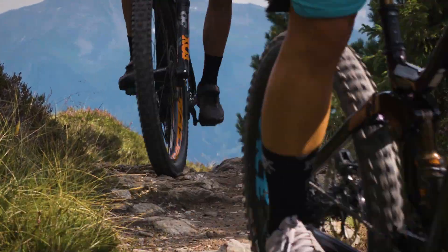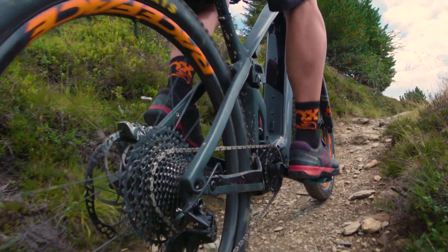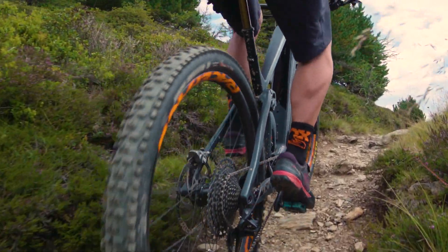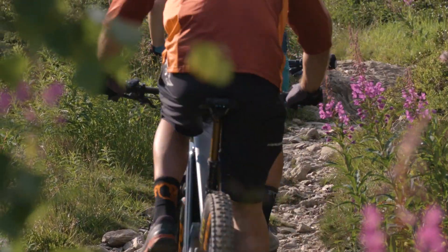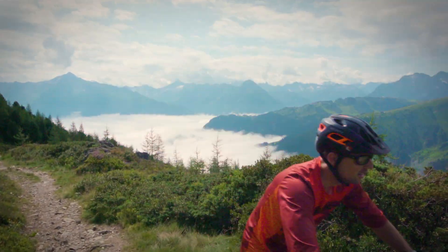Thanks to a sophisticated algorithm, eLive Valve will never surprise the rider in a negative way. eLive Valve can analyze every aspect of riding with its sensor system. When you're going uphill over smooth terrain, it will prioritize efficiency over comfort.